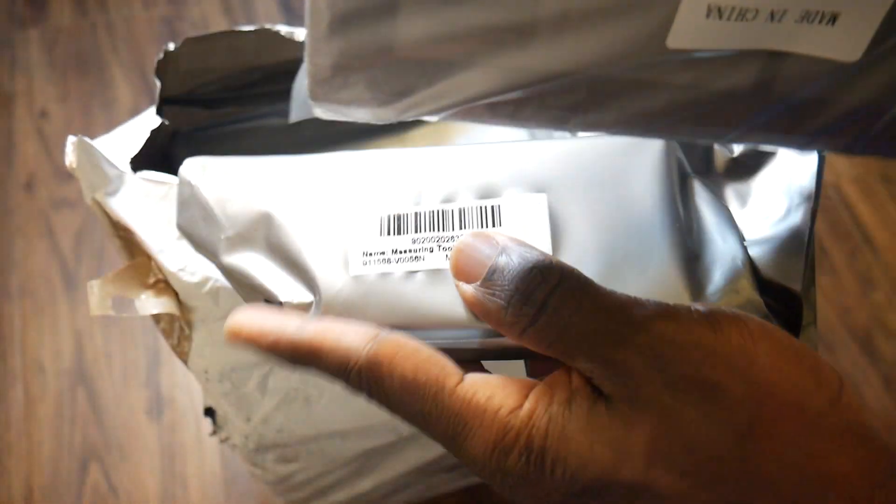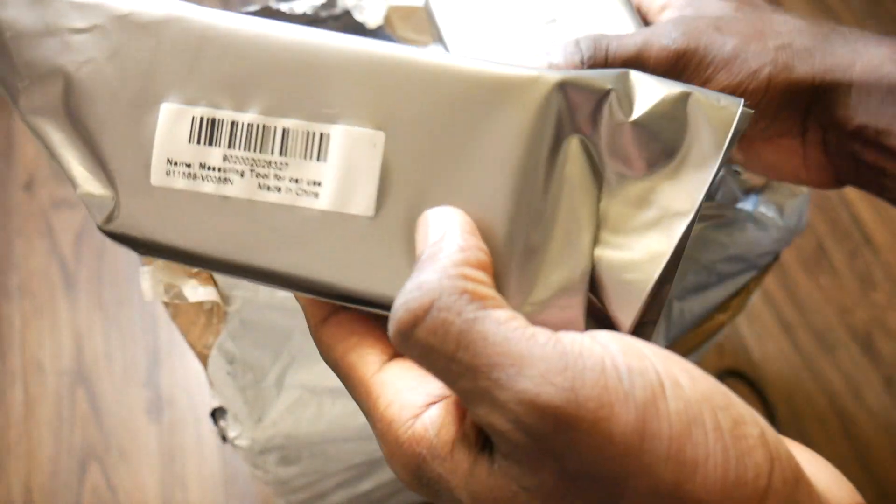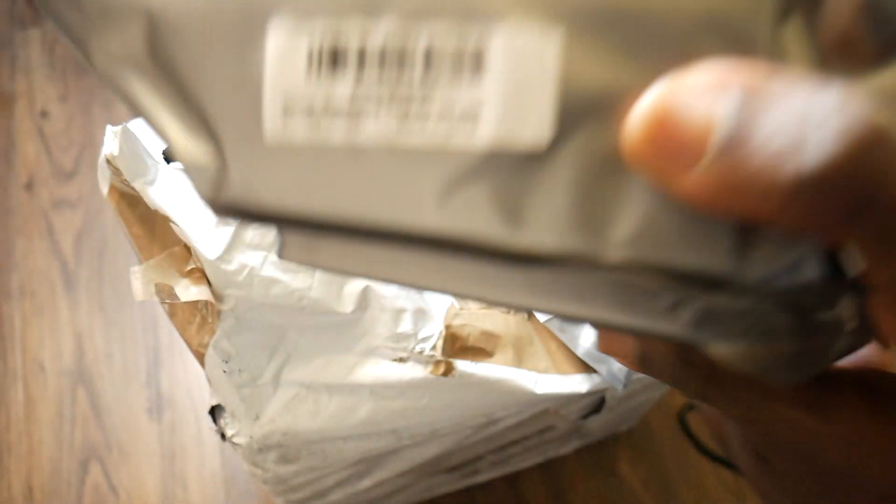These are some accessories. I think the reverse camera — yeah, the reverse camera is here. This should be the OBD II. So these two come together with the head unit. But there's also the dash cam, which is optional — you can choose to buy it.